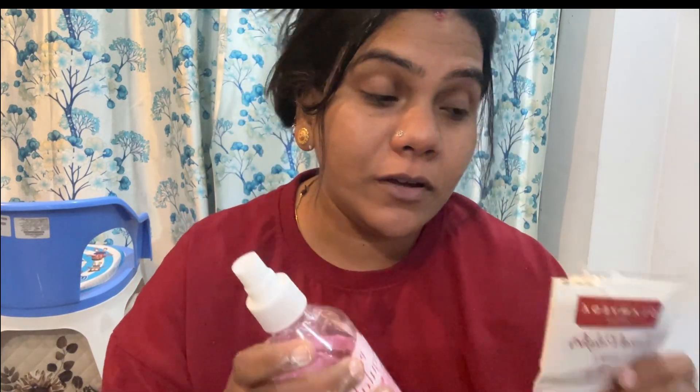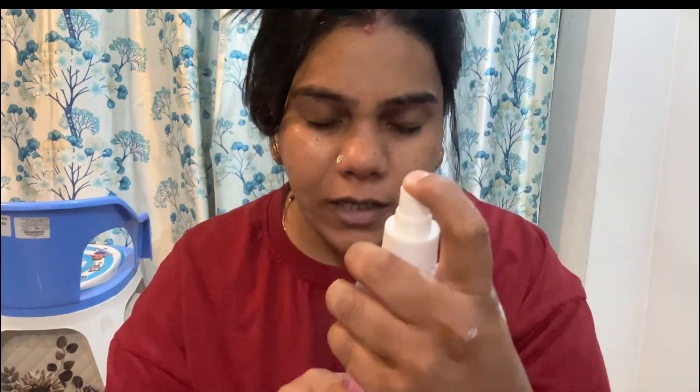So guys, I have cleaned my face. Now we are going to the second step, which is scrub. But before that, don't forget to apply toner. The toner will be applied in the pores so that your face can work better.